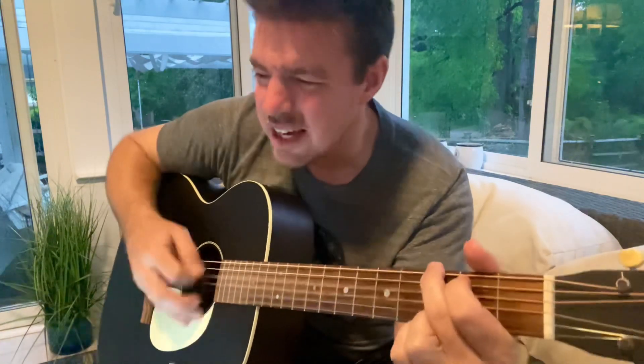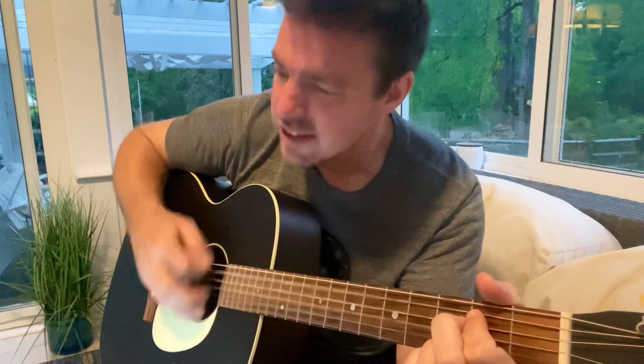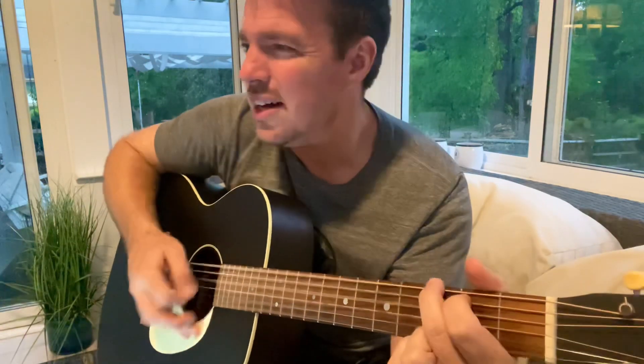Sing with me — how great is our God. How great is our God. How great is our God.